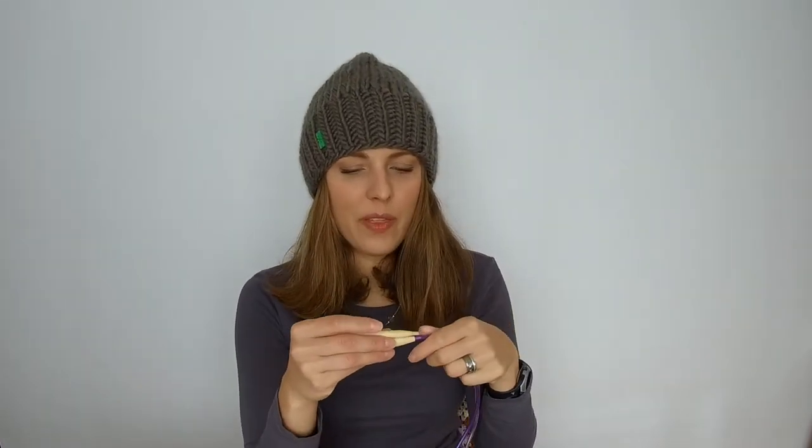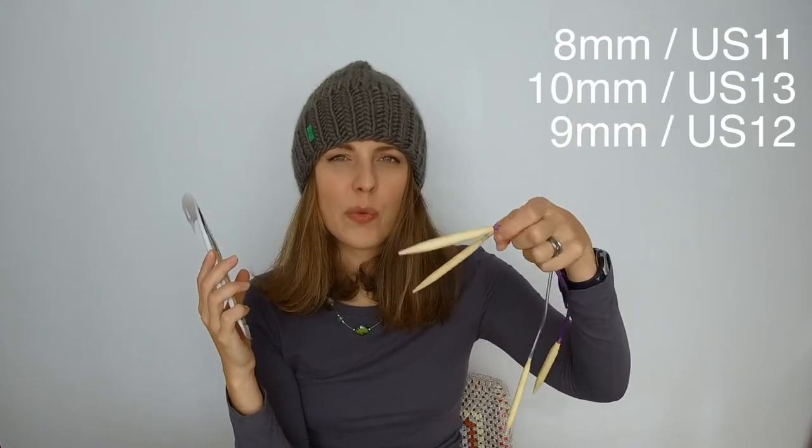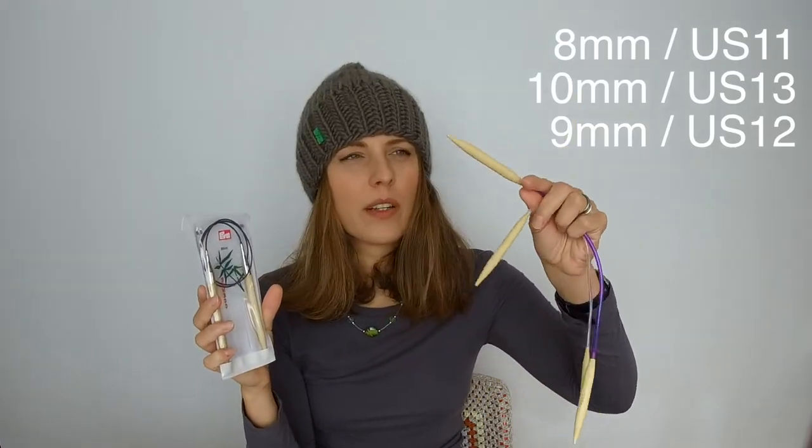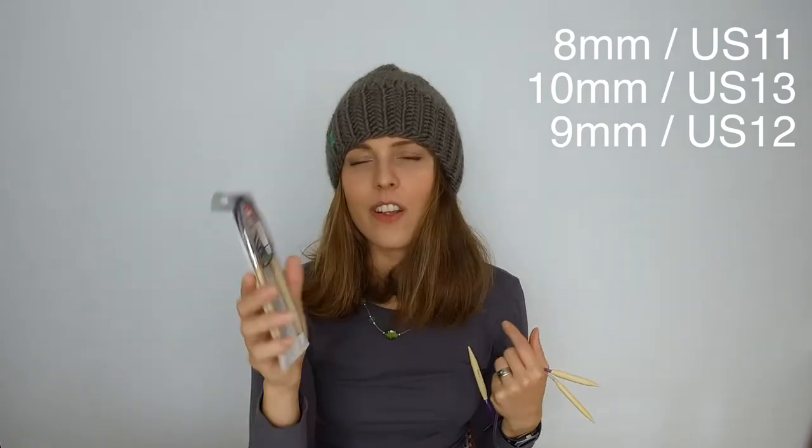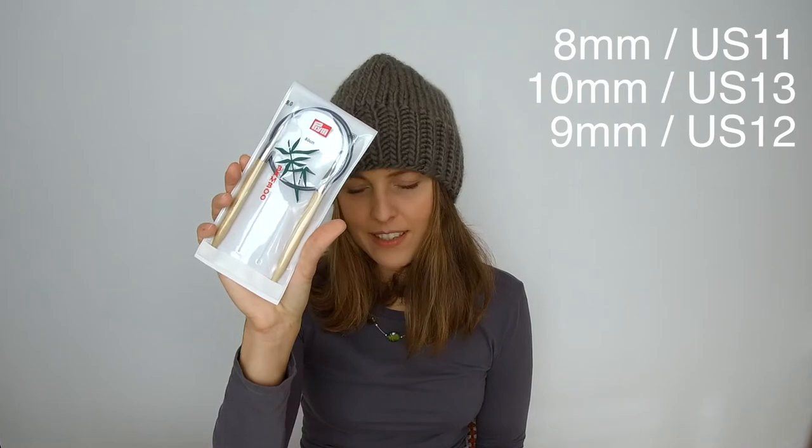It took me a few days because I did not sit down and knit the hat right away — I just had a bit here and there. I got on Amazon those needles you can find for $10, and you have, I think, 11 sizes. I was really curious how to knit with them. I used three needles: I started the brim with 8mm, which is US size 11, then went to the body with 10mm, which is US size 13, and then did decreases on 9mm, which is US size 12.